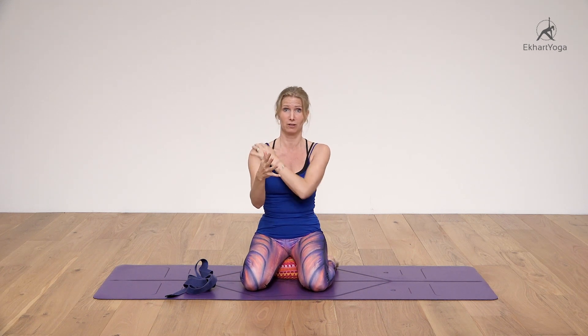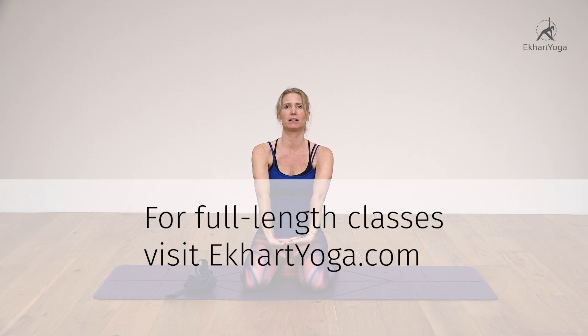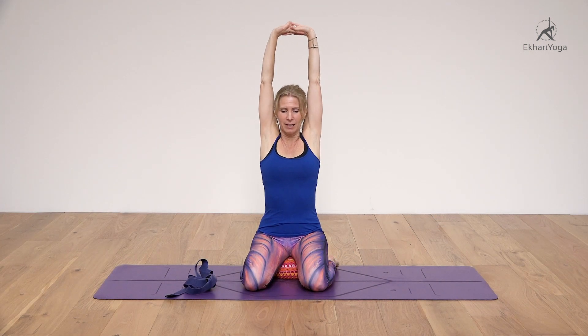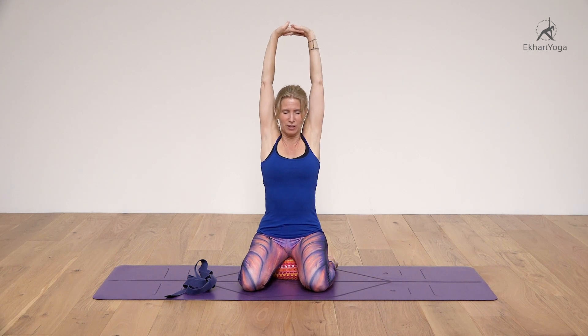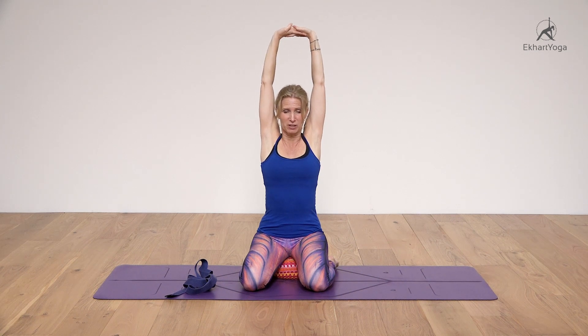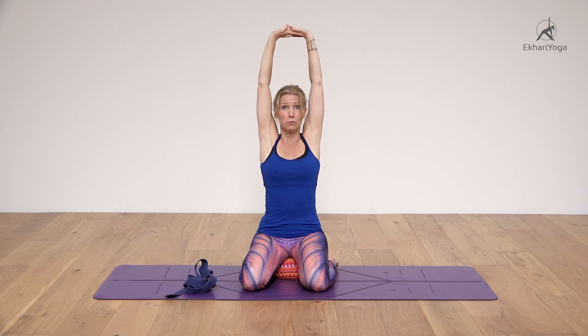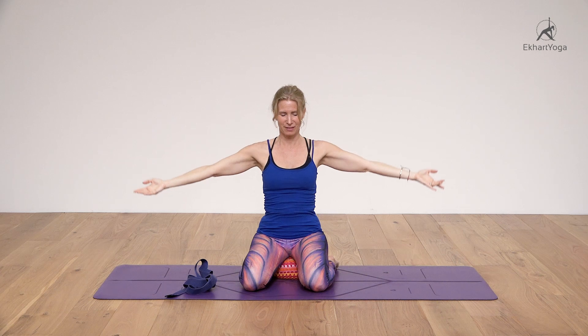The first movement: interlace the fingers, and on an exhalation push the palms out, and on an inhalation lift your arms up. Here you can feel the flexion of the humerus bone and the elevation of the scapula. Breathe here. It's important to regularly take your shoulders through their full range of movement — this is how you avoid injury. Within a yoga practice, all of these movements can be incorporated. You can do them seated, standing, in a lunge or a warrior.